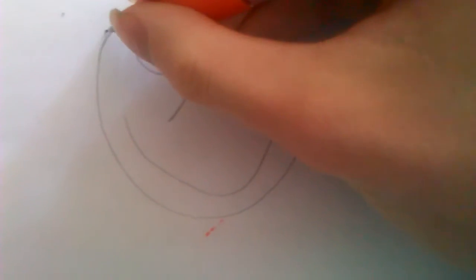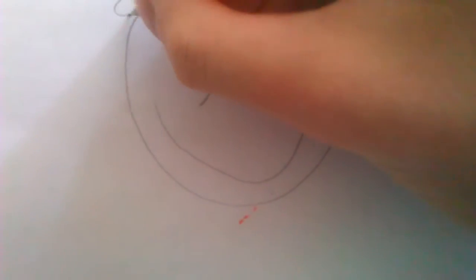Hey guys, today I'll be showing you how to draw Jack Skellington from Nightmare Before Christmas. So here we go. Sorry about the drawing guys, it's not easy to do with my right hand and filming it with my left.